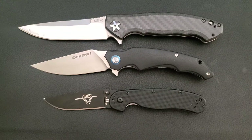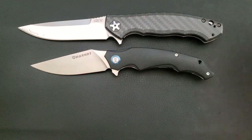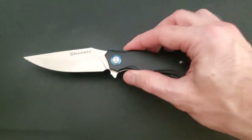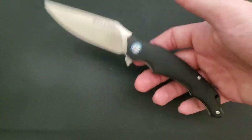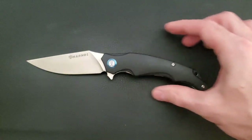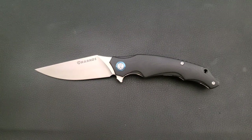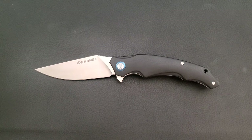The blade material is 14C28N — a perfectly good budget steel, nothing wrong with that. The handle is black G10, and it's got a ball-bearing action. The weight is listed as 4.8 ounces, however that's the shipping weight on the website. It feels like it might be a little lighter than that — it's actually quite light.